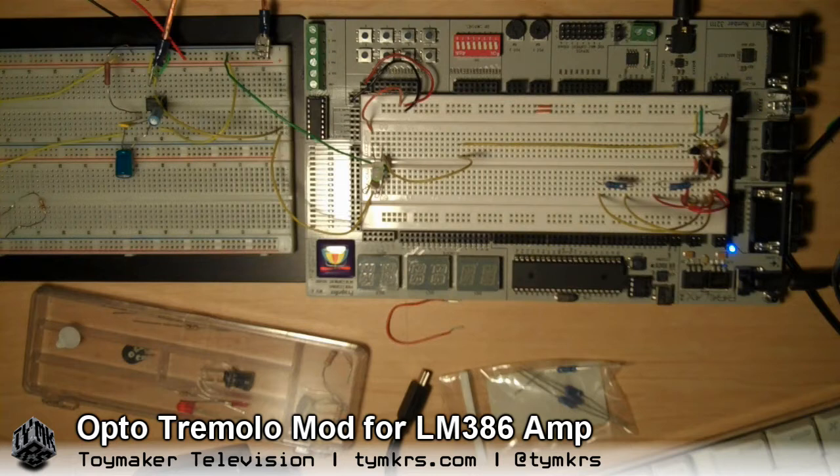Hey guys, so Eddie cooked up this amplifier. I had a previous video on the LM386, and during the video while we were shooting it, I added a little light sensor to it to sort of make the volume go funny, and that was fun.